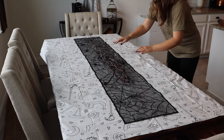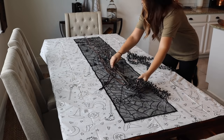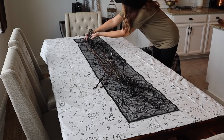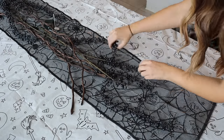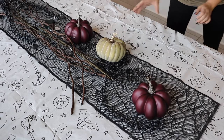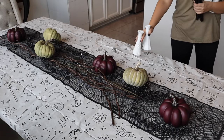I set up this same tablescape in my Halloween Decorate With Me video, just minus the tablecloth and my newly DIY'd cauldron. I thought that it turned out really well before, but my cauldron was missing something, and I think this was just the perfect touch. If you haven't seen my Halloween Decorate With Me video, I will link it right here — it's seriously some of my best work. If you're here I'm assuming you love Halloween as much as I do, and you're sure to get a lot of ideas over there, so make sure you check it out.